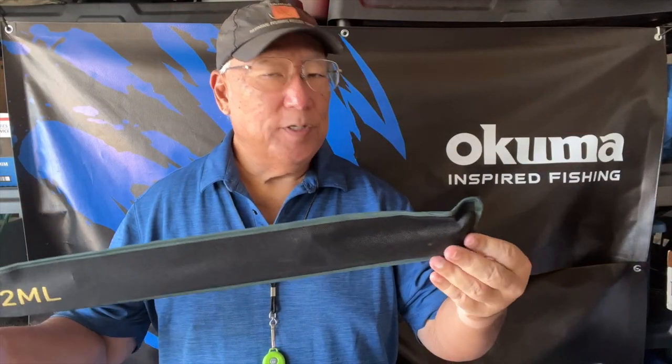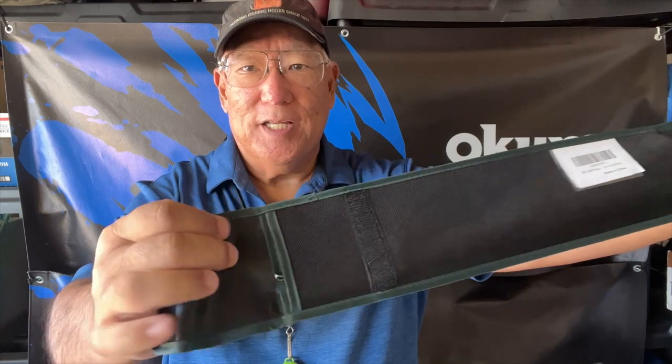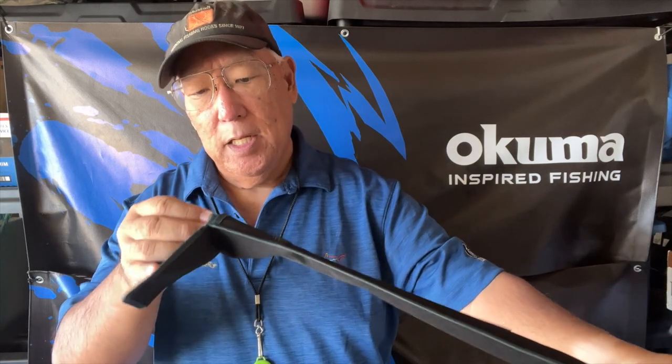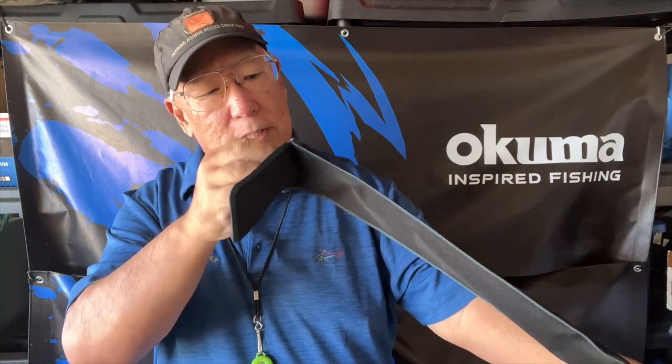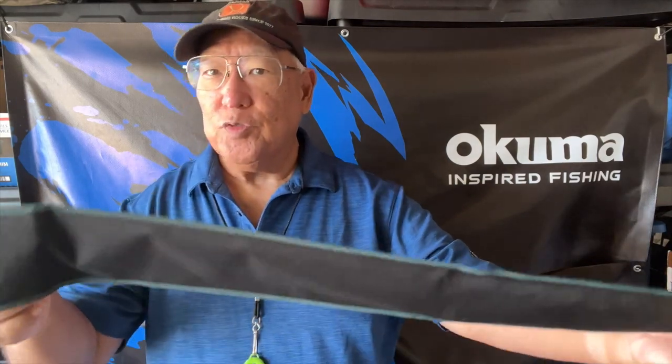This is not one of those very thin types of packaging material — this is thick, thick material. It comes in two pieces and it's actually pretty well constructed with a tight fit.